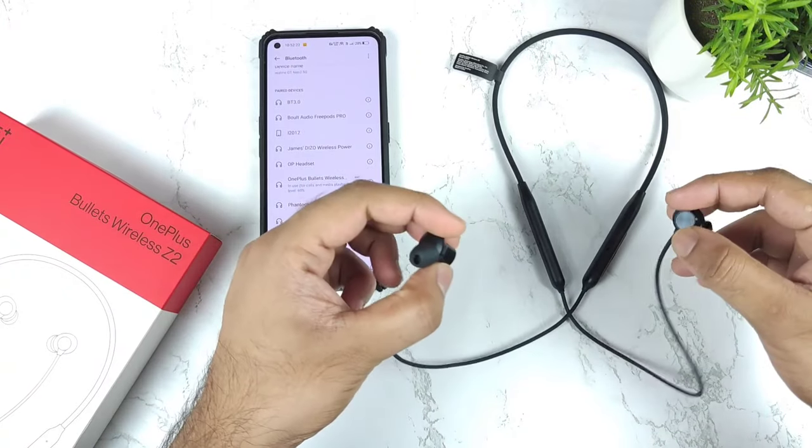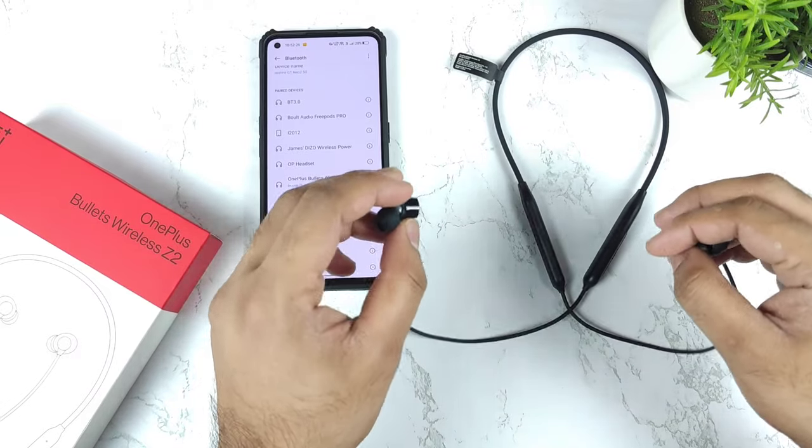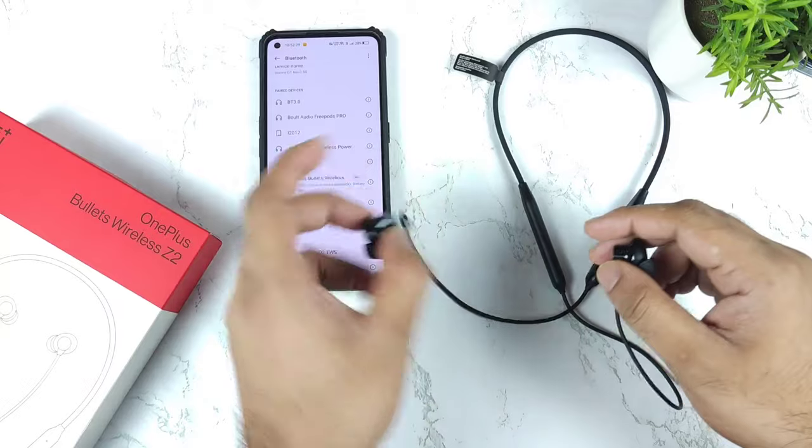Hi friends, welcome back to my channel SaiTaker. In this video, I am going to show you the instant pay notification in the OnePlus Bullets Wireless Z2 after connecting to the mobile phone.